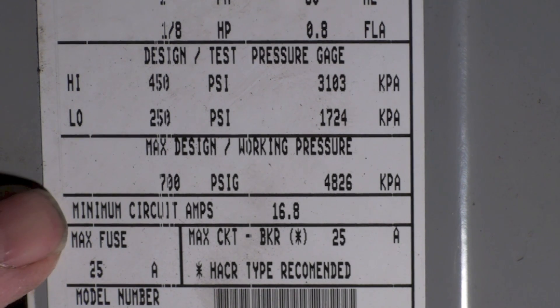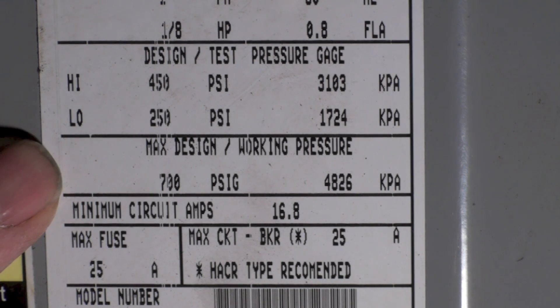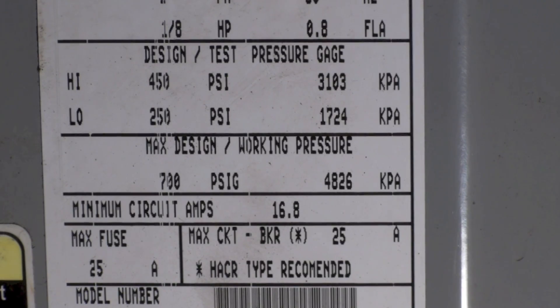It's showing a maximum design working pressure of 700, so according to this you could put 700 pounds of pressure into this thing. That's pretty high, but if you can find the leak at lower pressure, definitely do it. Those are just the maximums you can put into the system.